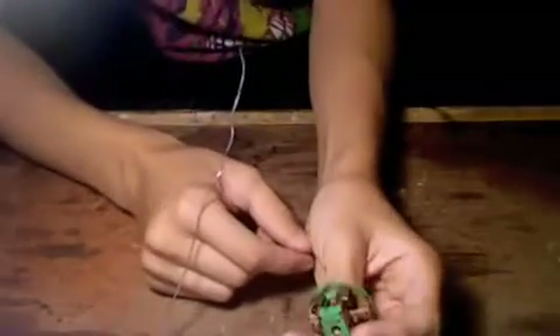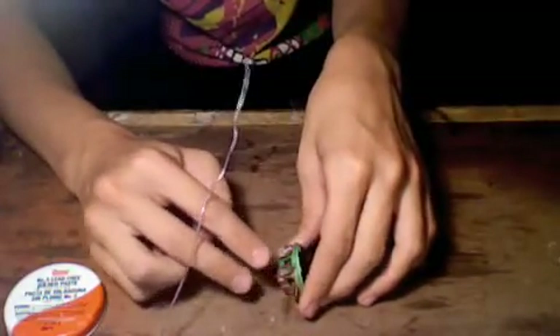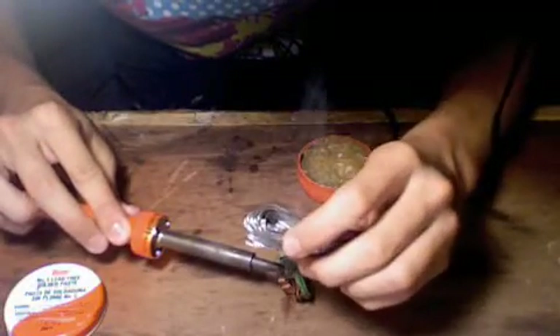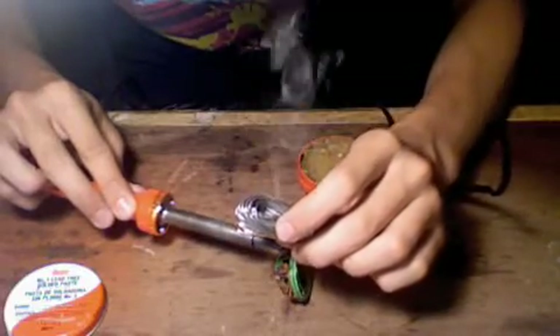Now you're going to want to tin your end tab. Just dab some flux on your finger and dab it on there — both sides. Take your iron and put it on the tab first, then put the solder on. That's it.